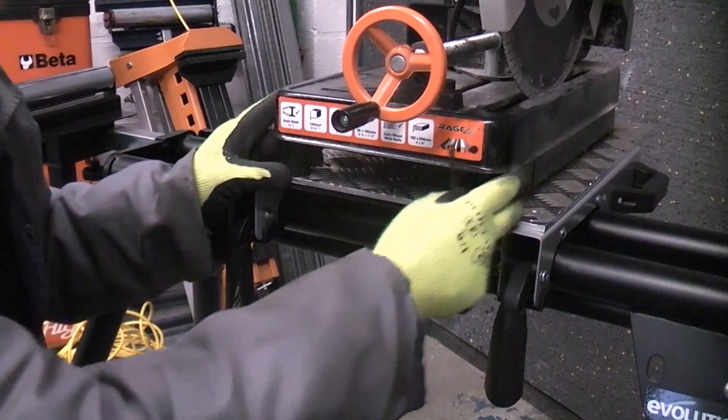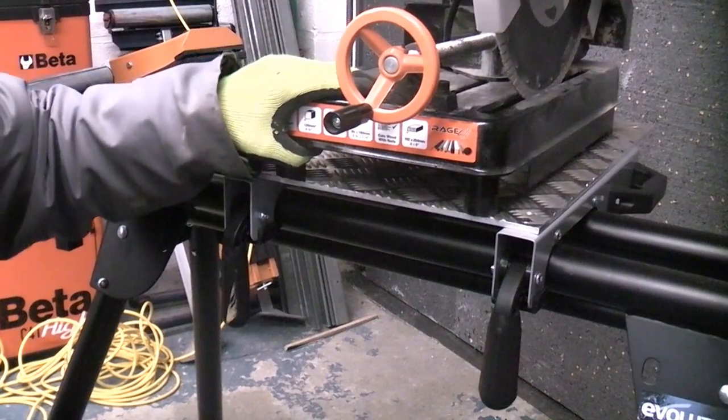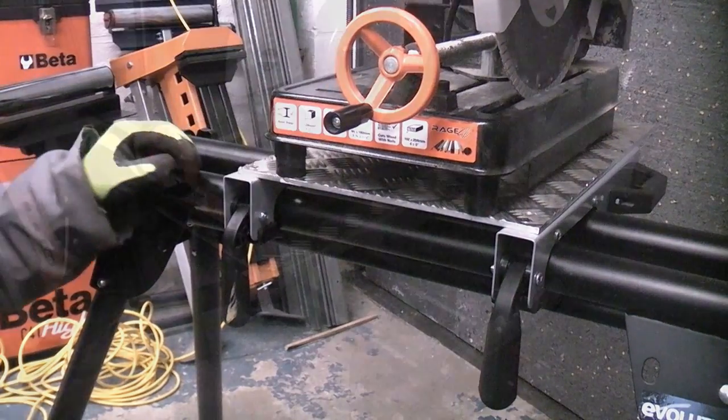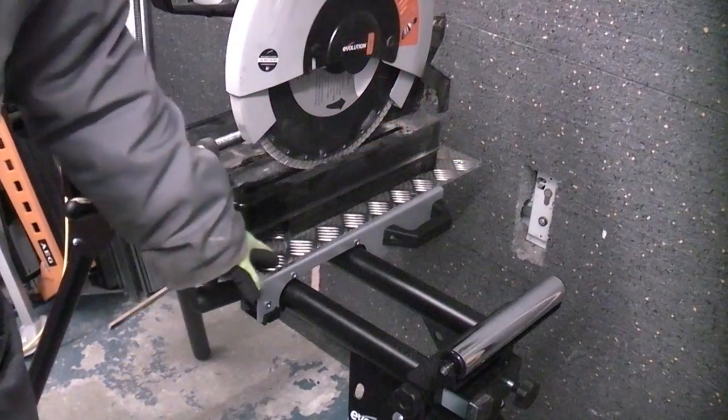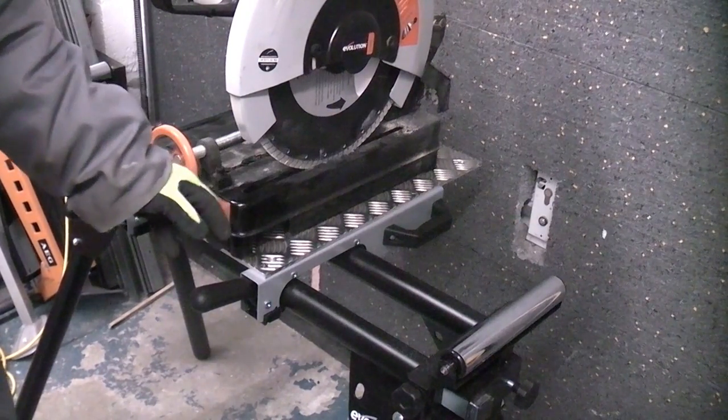They are now tight — we don't want to go mad because we are only compressing the rubber feet, but that is now firmly fixed to the mitre saw stand. By using an adapter plate like that, it should enable you to fit virtually any machine you want to virtually any stand.